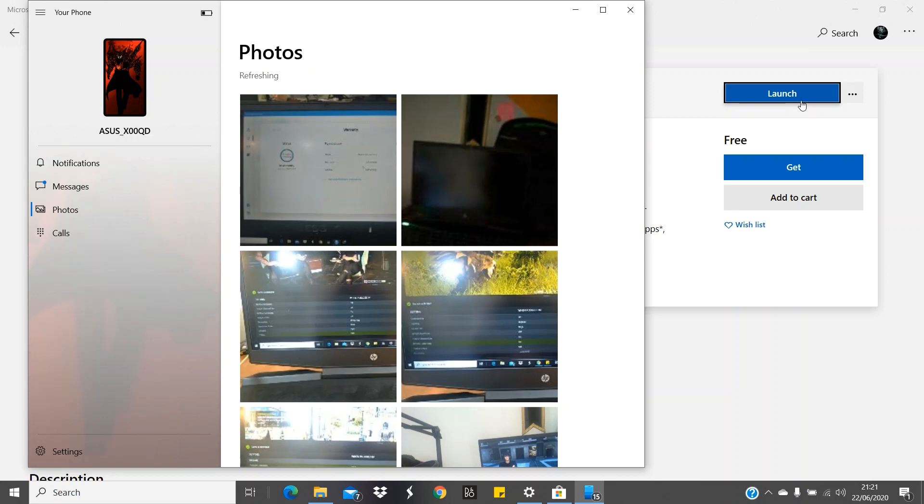After you install the app on your phone and connect to Wi-Fi, it will start automatically. You can get your photos, messages, and notifications without using your phone. It's pretty impressive.